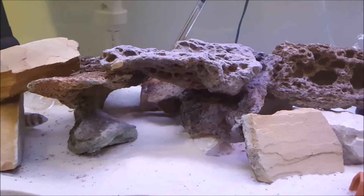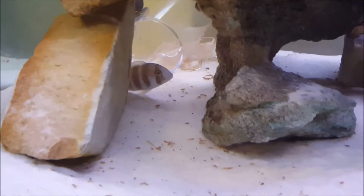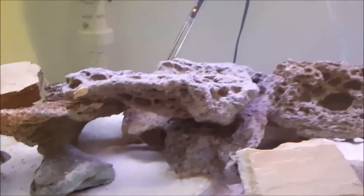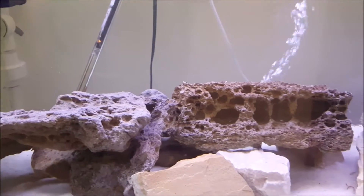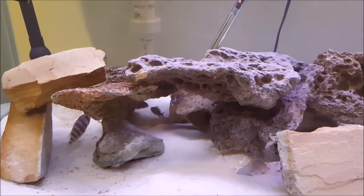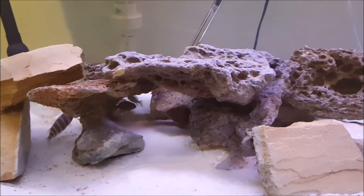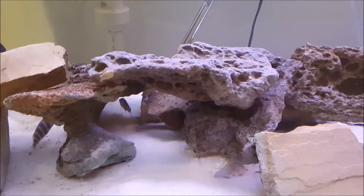I kept my little frontosa in here, just because — cool fact of the day — frontosa actually grow twice as slow as pretty much any other cichlid. So I want to keep him in the 125. He doesn't bother anyone and no one picks on him, so that's good.